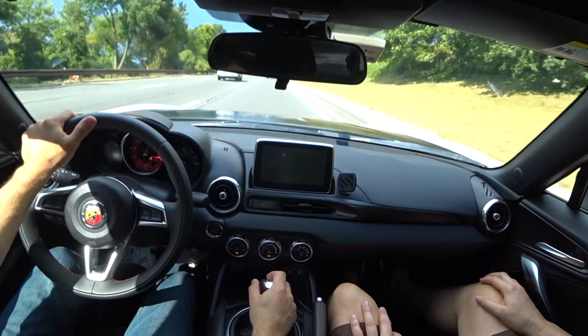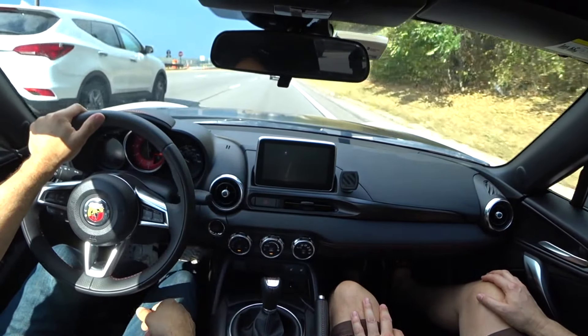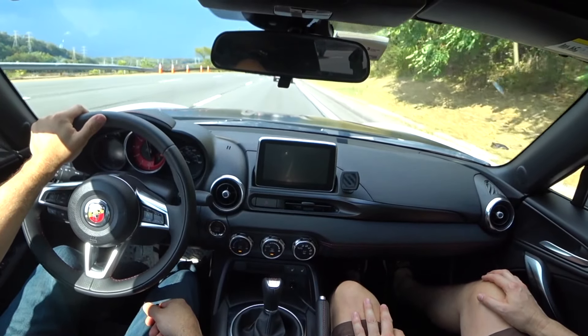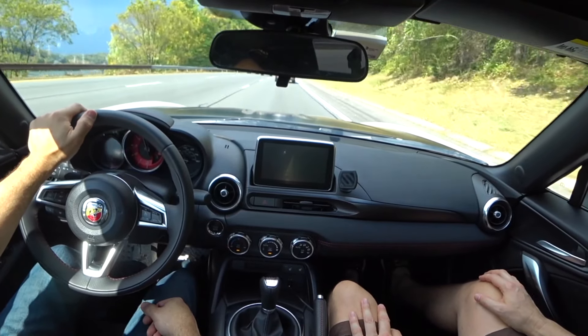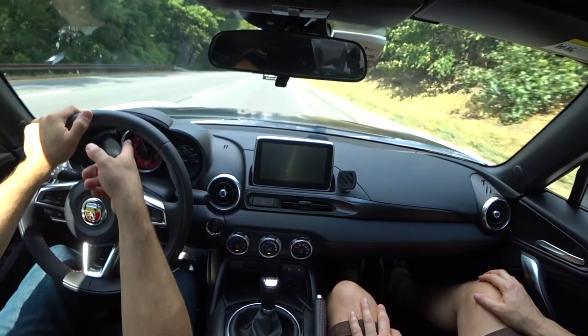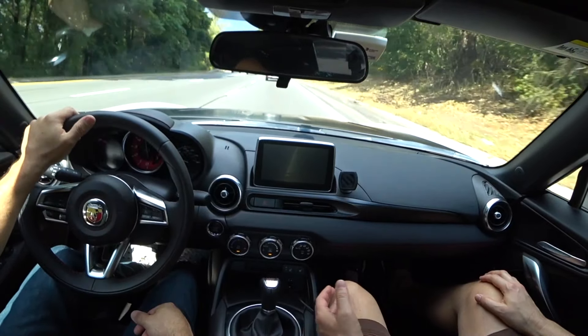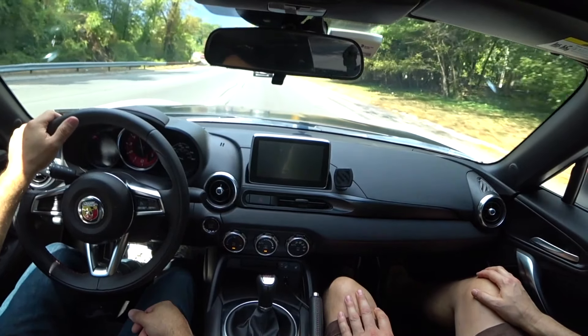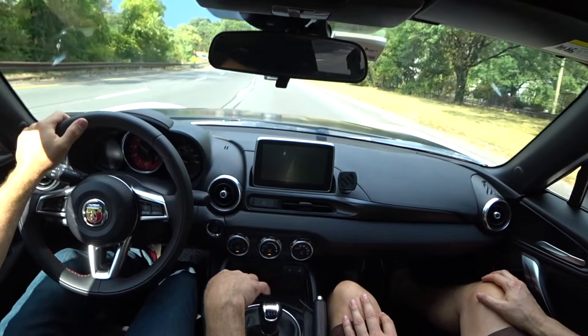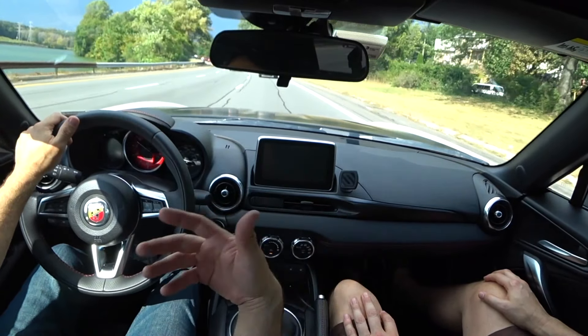Third gear is a little hard to get into. I don't know if it's locking me out or just the position. Are you clutching all the way to the floor? Yeah. Maybe it's locking me out or maybe it's the wrong RPM.